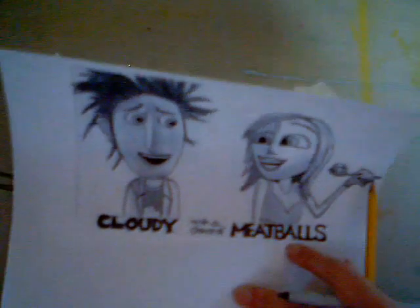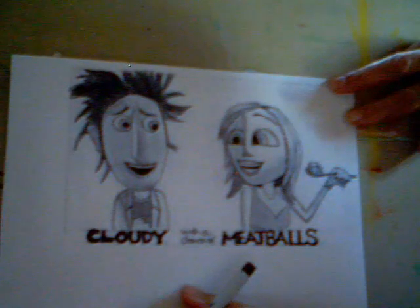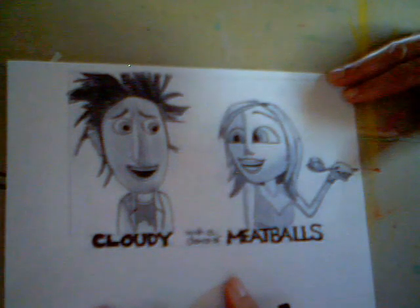I did this and just shaded it with pencils, but you can also color it with color pencils or markers. That's it. Thank you.